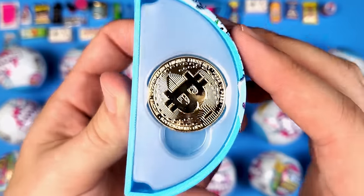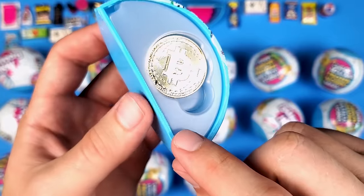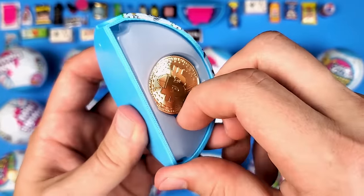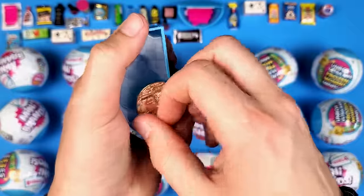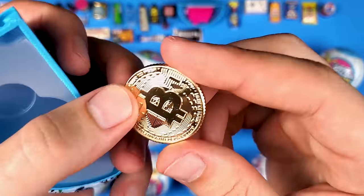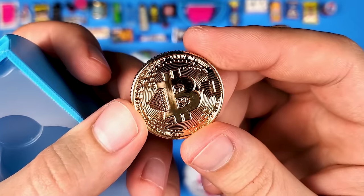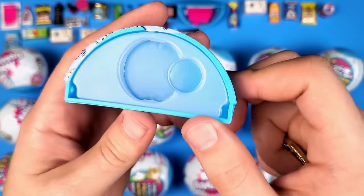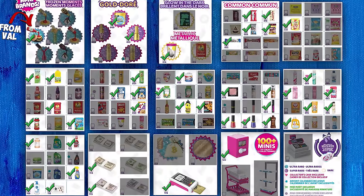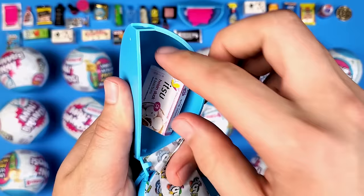We got a Bitcoin! It would have been nice if it was a real one, but let's just appreciate how they packaged this. They didn't just throw it in there — they built a custom holder. Wait — I thought this was plastic but it's actually metal. Wow — Mini Brands got fancy! Good job.